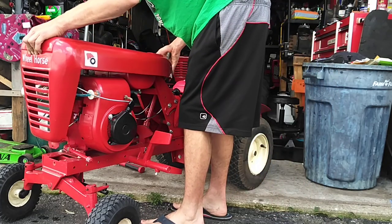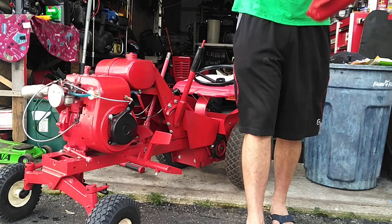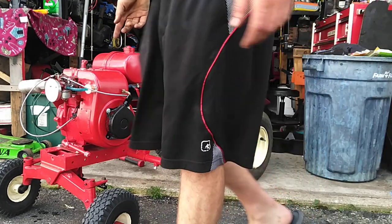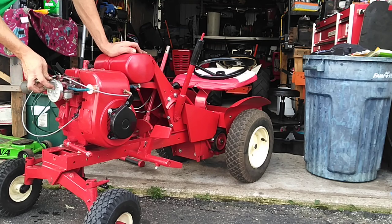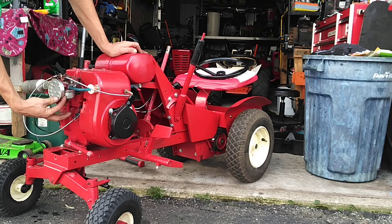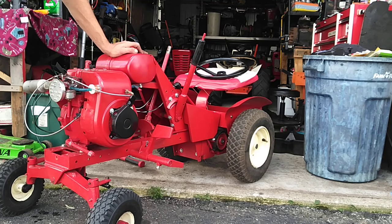Taking the hood off here — this tractor has a kind of rare air filter. It's a home style, it's flat, it's narrow, and hard to find. I've only seen them on this one and a couple of other Wheel Horses.